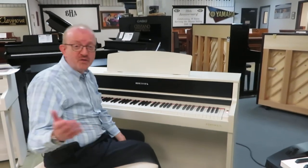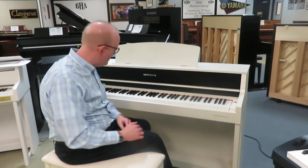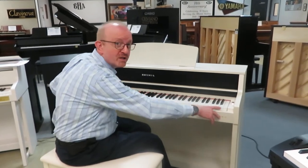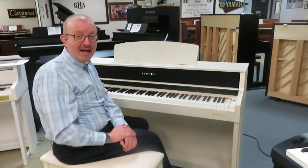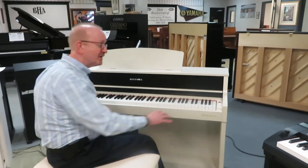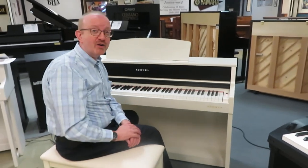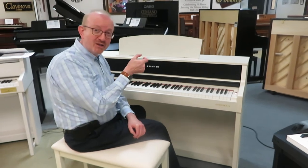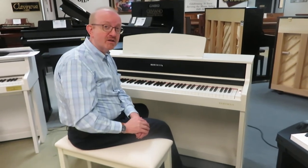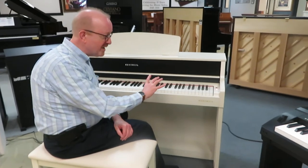You have the 50-sound bank of different sounds that you can pick from. It's an 88-note weighted action — graded hammer action, they call it. That means that it's a little heavier on the bottom, a little lighter on the top, and kind of even in the middle. That's what you'll typically find on a grand piano because of the wood and the weights that go into the hammers and the keys. And so it gives you all of those amenities.